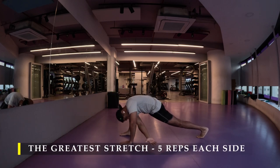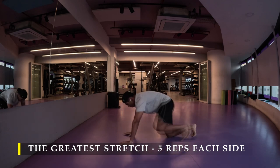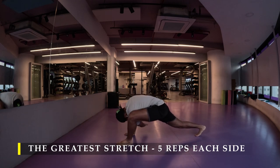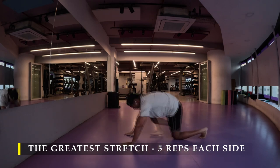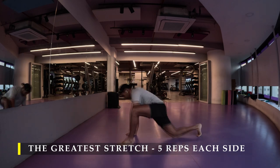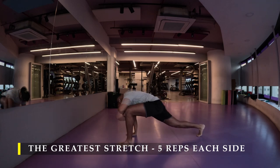Straight away I am going to start with the greatest stretch — 5 repetitions on each side. Make sure you make dynamic stretching part of your routine. Even if you prefer doing a small bit of cardio before starting your workouts to get your heartbeat up, dynamic stretching ensures that your muscles, your joints, your ligaments are properly ready or primed up for the workouts which you are going to do.